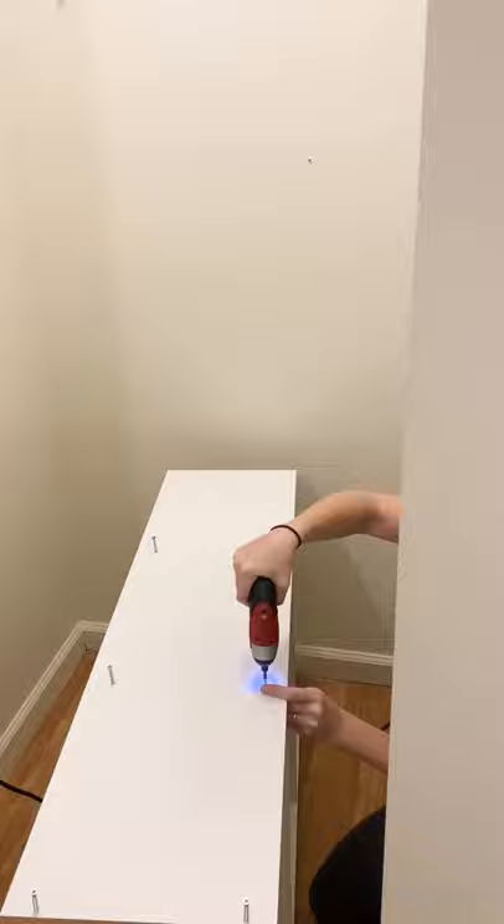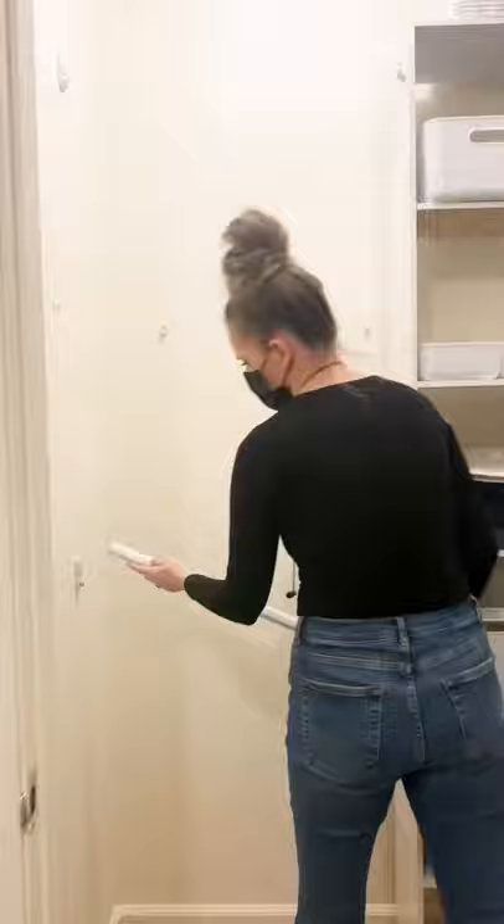Since the primary bedroom only has one small reach-in closet, her husband was using this tiny closet shared with the baby's nursery. We decided to use the new area as his closet and I did a test run to make sure things fit how we wanted.